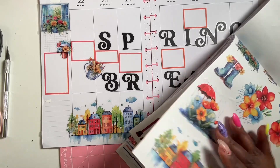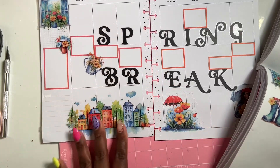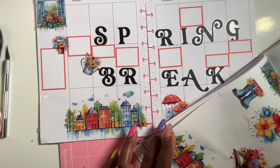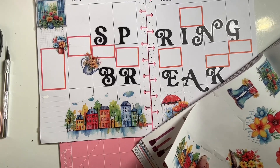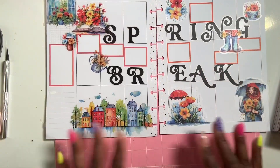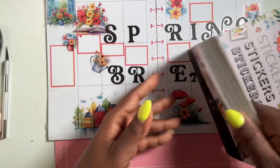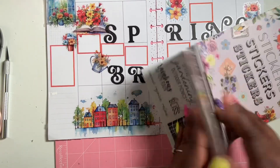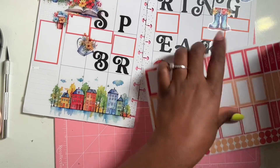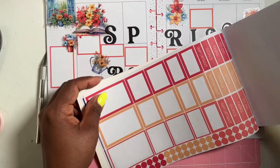We have this big sticker here — love it, love love love it. Then from this sticker book, I'm going to find some spring sayings. I'm also going to add some functionals — to-do stickers and stuff like that — and add those to my spread, and then that will be it.